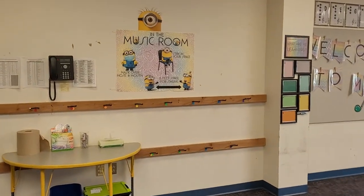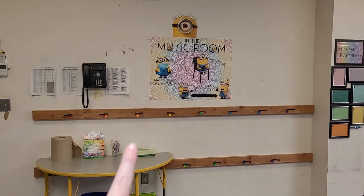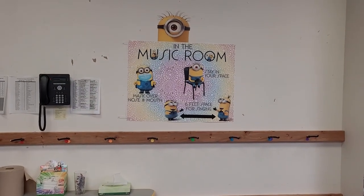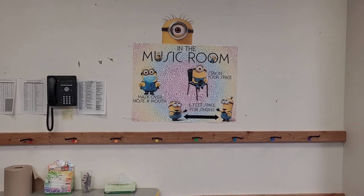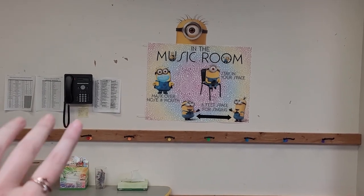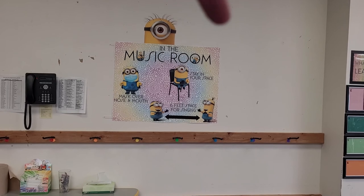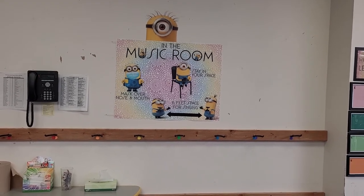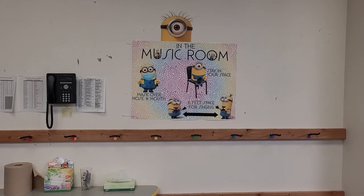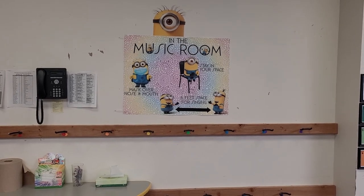I made this poster. We have a poster printer at school which is really awesome, but it wasn't working so I printed it on 8.5 by 11 papers and stuck them all together. Hopefully once I get it fixed I'll make it look a little nicer. I really wanted to have something here where I normally have a magnet board with classroom jobs and all that kind of stuff, which I'm not doing right now. So it just says: mask over nose and mouth, stay in your space, and then six feet space for singing, which is our district protocol. We can be at three feet with masks on, but if they're singing — which they will be in music class for the first time this year — they need to be at six feet with their masks still on.